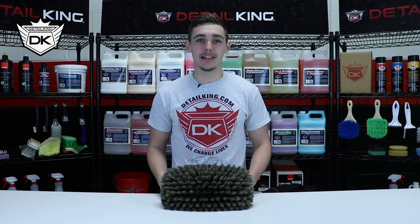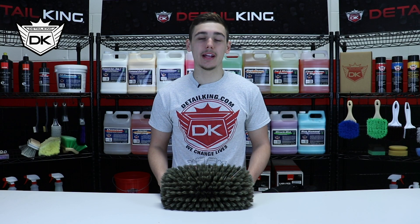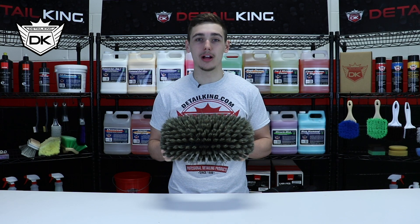Hey, what's going on guys? Ryan here at DetailKing.com, and today we're going to be taking a look at the Nog Hair Brush.